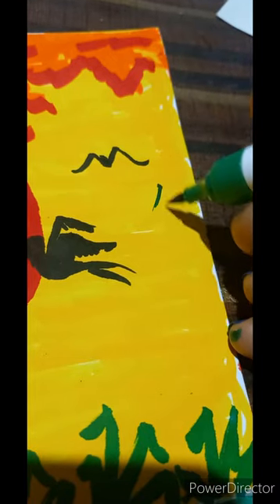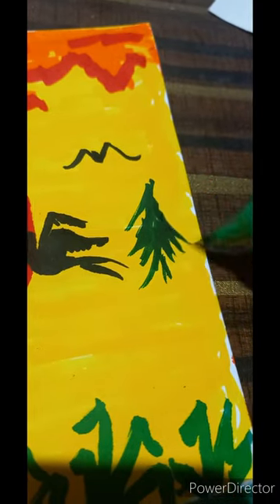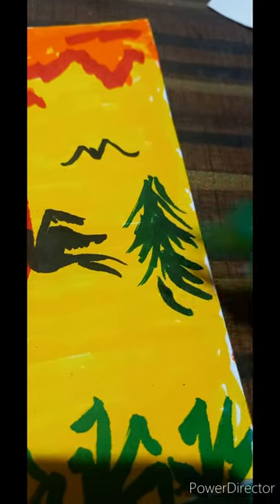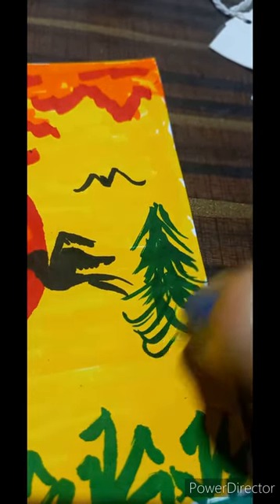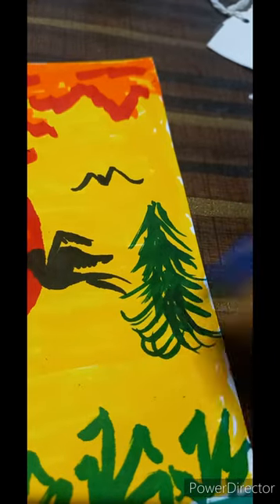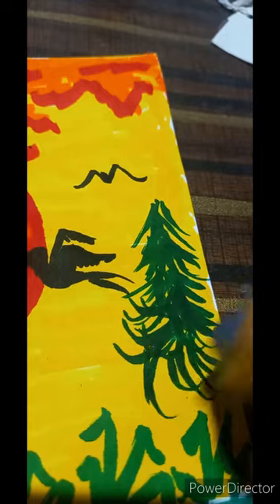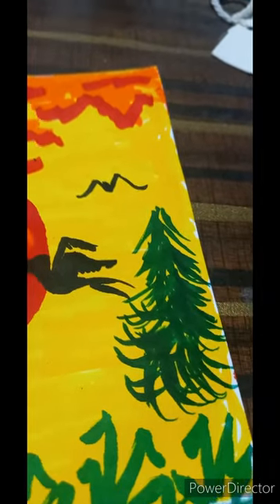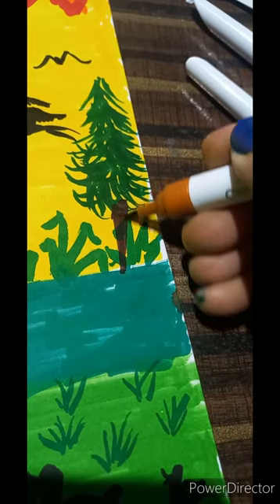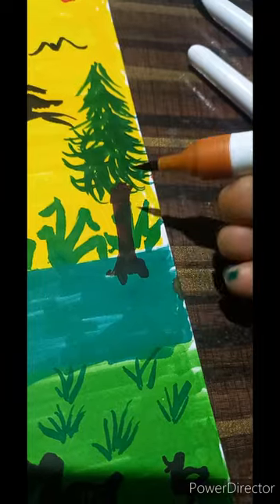Let us create a tree here with semi-circular strokes. Tree trunk with brown color. One side black shading.